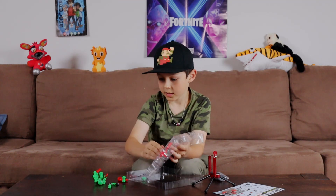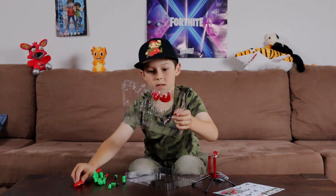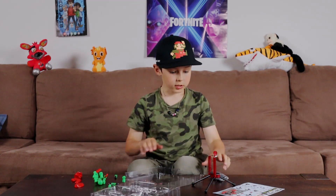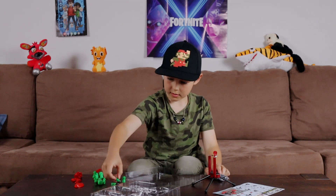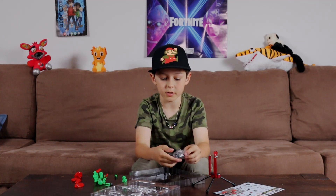So you've got a sticky foot, another sticky foot, a regular arm, and another regular arm. Then there's a head piece and another head piece. It's probably like Lego.